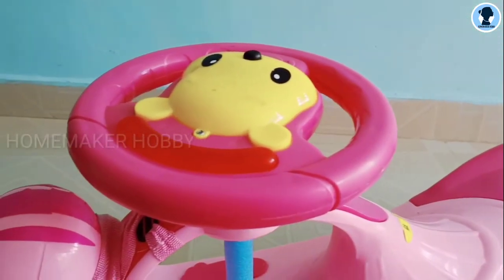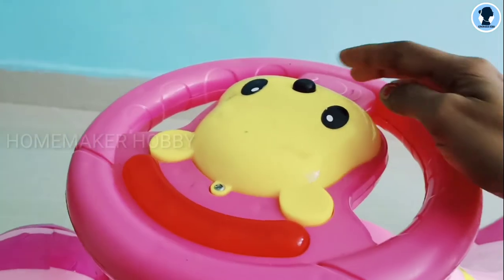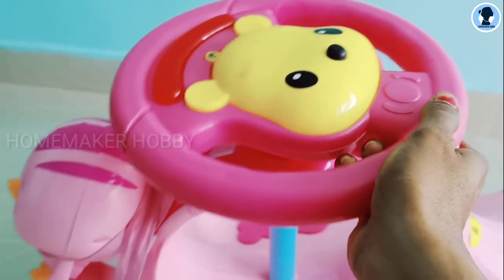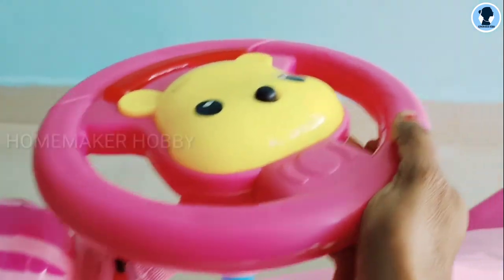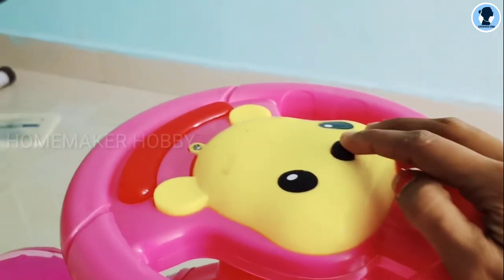Next is the steering. This is the steering — it is molded in plastic. As usual, there is a musical button. When you press the button, you can play music with LED lights.